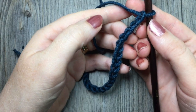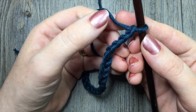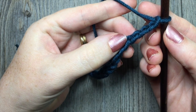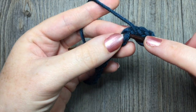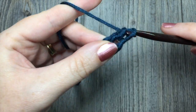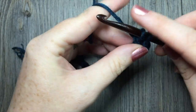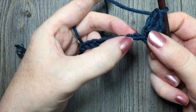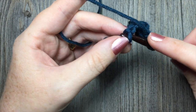For row one I'm going to begin by working two double crochet stitches in the fourth chain from hook. So I'm going to count in one, two, three, four. In this fourth chain I'm going to work two double crochet stitches. Next you're going to skip two chains, one, two, and single crochet in the next chain.